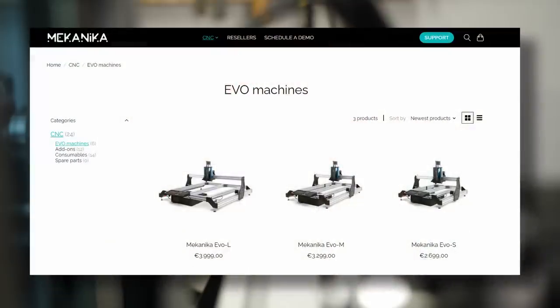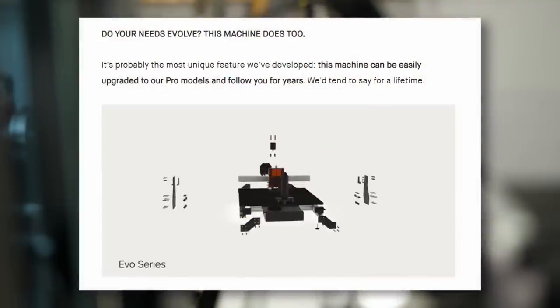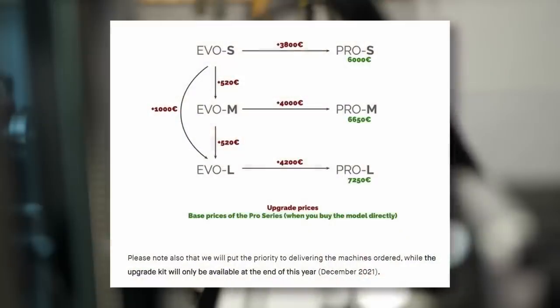It's definitely not cheap, but still in a similar price range as comparable machines on the market. I, heavy hearted, chose the smallest version of the three simply because I didn't have the space for a bigger one. The name Evo, by the way, comes from the possibility to upgrade the machine to a Pro version with an upgrade kit. Mechanica said that this would be an option available at the end of last year, but I haven't seen anything in their store yet.